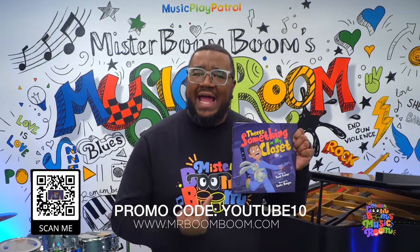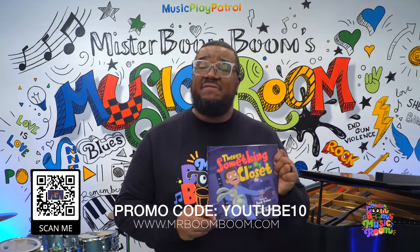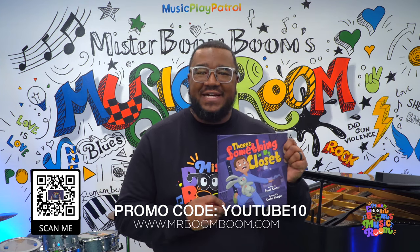Hey guys, did you know that I have a book? There's something in my closet out. You can order it right now by visiting MrBoomBoom.com or scan the QR code on your screen.